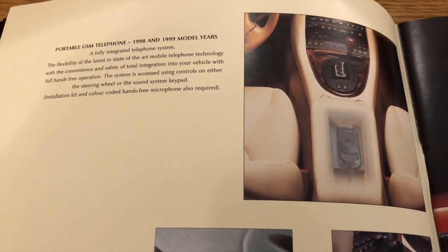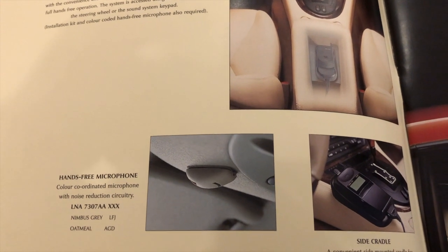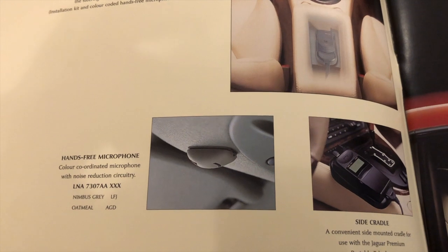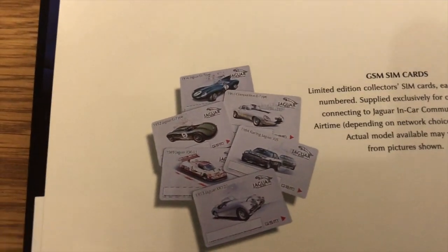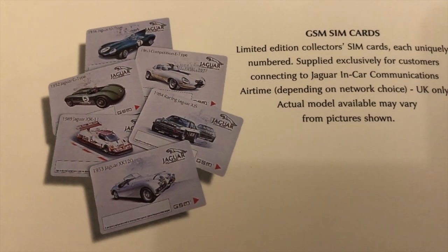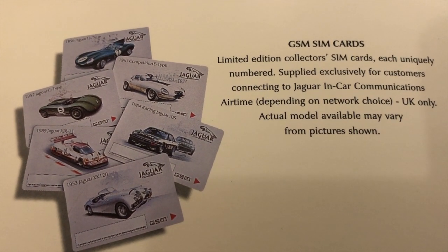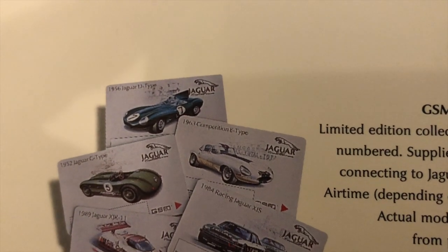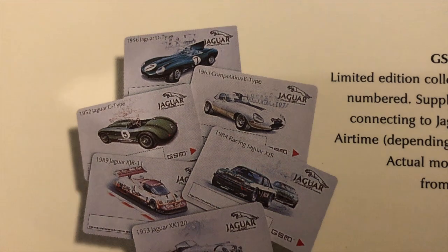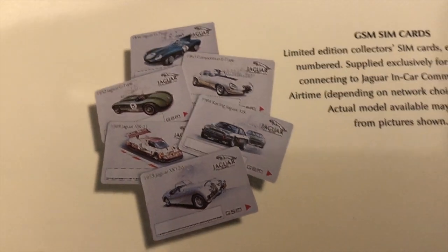The next page is talking about the mobile phone which you could have as an optional extra in your car — where it'd be located, a couple of different holders inside the armrest or beside the center console. But for me the most interesting thing is — look at the SIM cards. You could have these unique limited edition collectors SIM cards. I wonder how much these would be worth these days because they can't have been that many issued. We've got all sorts of classic Jaguars represented on the SIM cards. Beautiful.